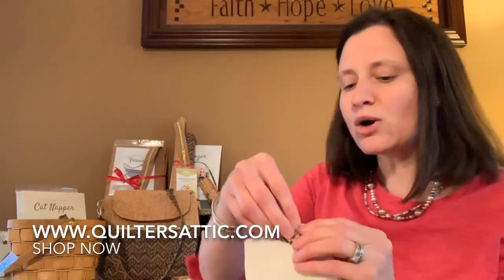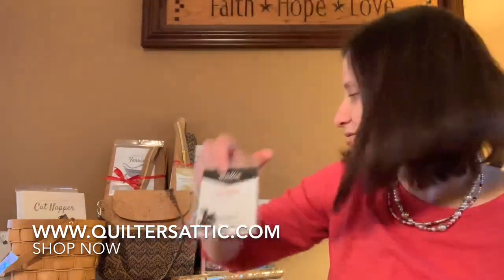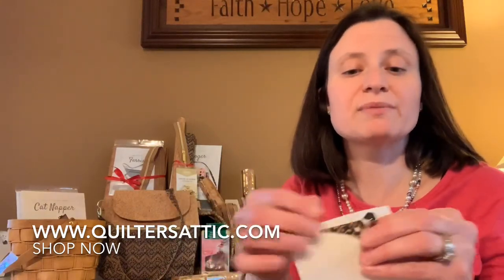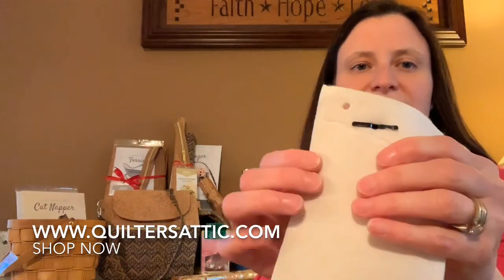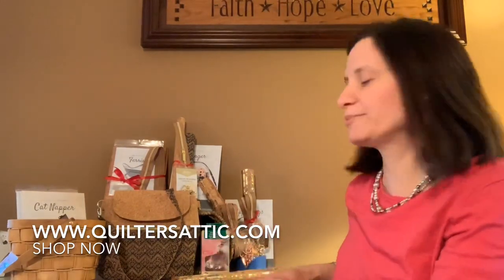What I really like with the hardware is there's also a package of bag feet. I like to put these on the bottom of tote bags so when I set the bag down on a table, the bottom doesn't get dirty and ruined. You put it through the hole you made and open the prongs up — the bag foot is on there and it works really nicely to protect your bag.